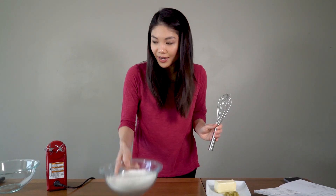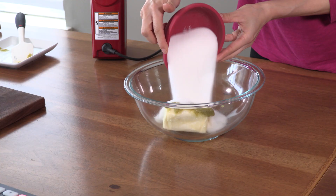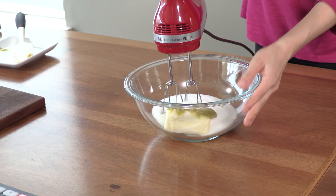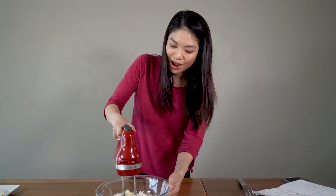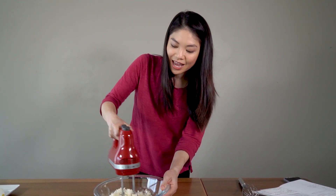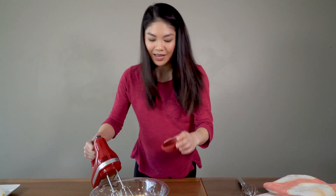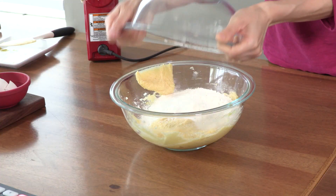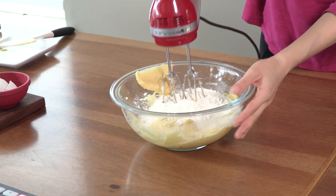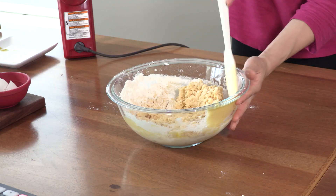Now we're going to set this aside, and in another bowl we are going to beat together our butters and our sugars. I am going to beat that together with my hand mixer. This is a very important step because we want our cannabis butter to be really well blended in. Now we are going to add our egg and our vanilla extract, then add in the flour mixture and beat this together — remember not to over mix. I'm going to use my spatula to finish.